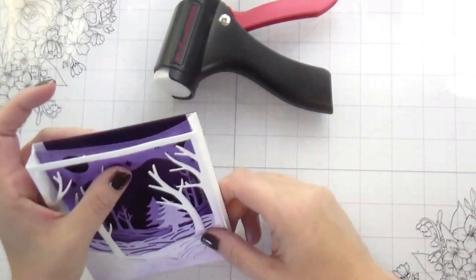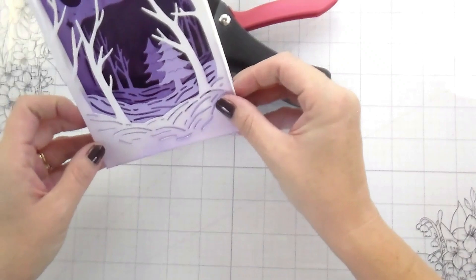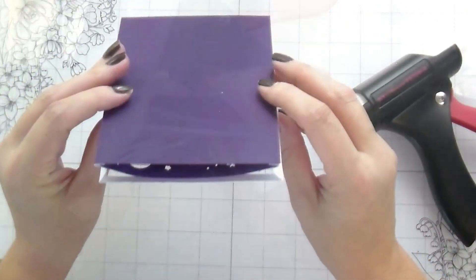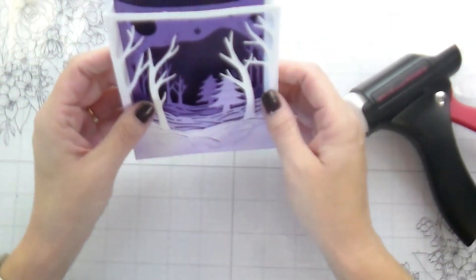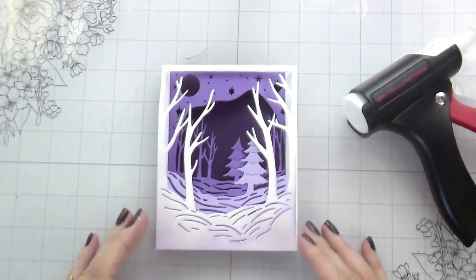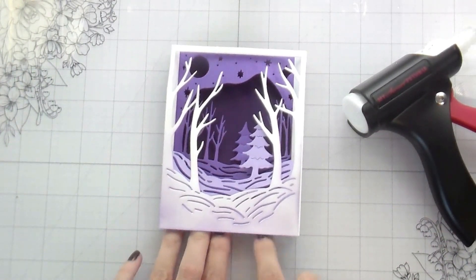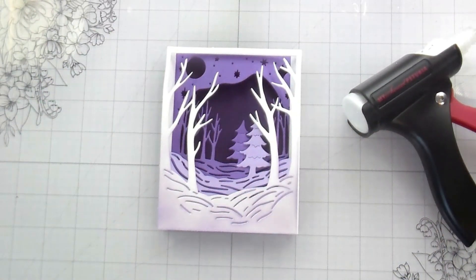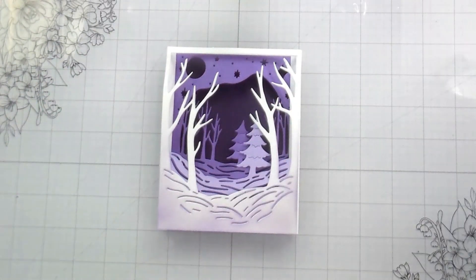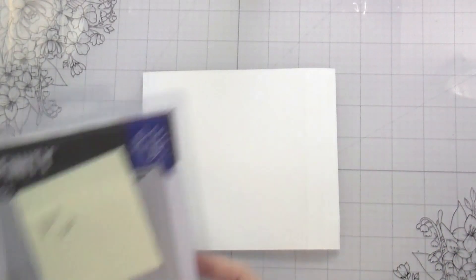This is how the scene looks, and I'm just kind of wiggling it around, making sure everything is how it's supposed to look. Then we're going to worry about the sentiments later. So this is card number one, and this is the card made with the kit. Now let's look at how we can change this into using other products that are not landscape dies.